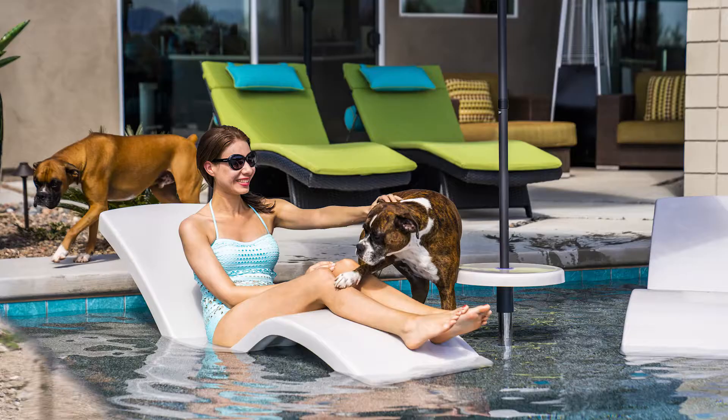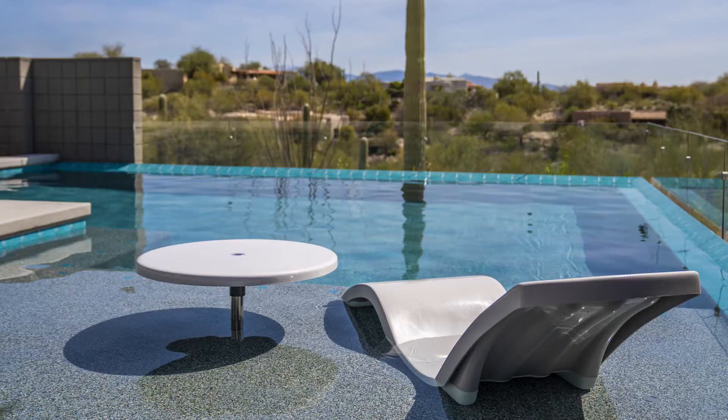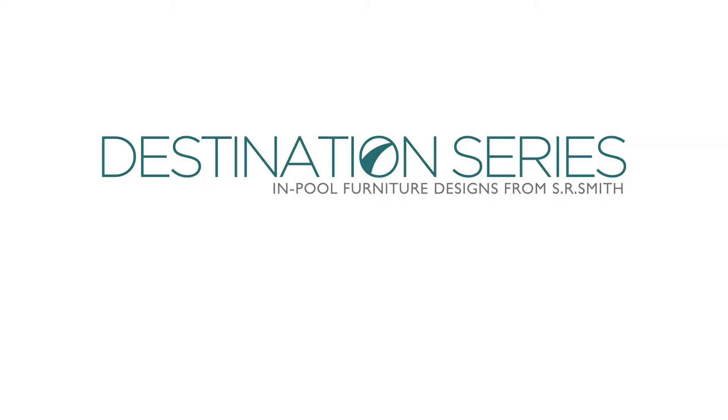See the complete line of Destination series in-pool furniture including loungers, tables, and seating at srsmith.com.